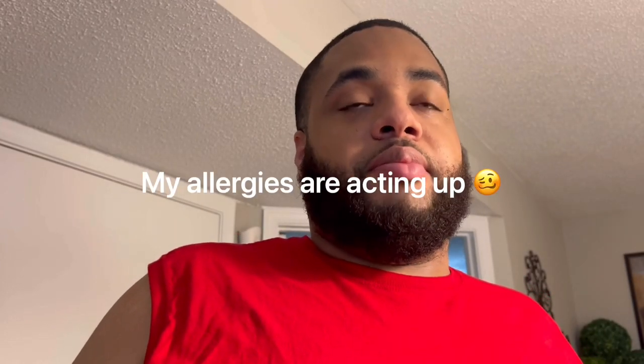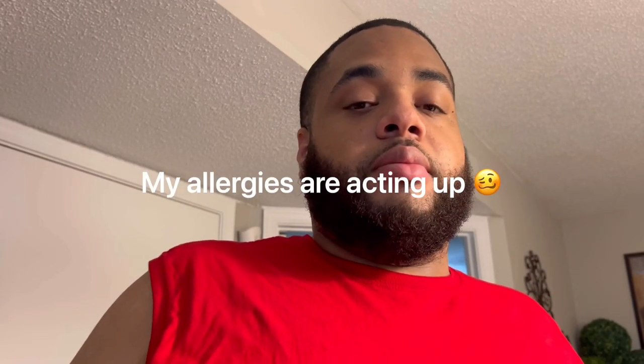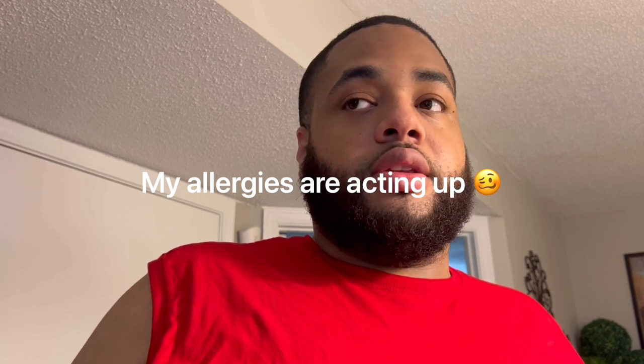Y'all, I think we might — y'all might be in the middle of witnessing a blessing. Because I ordered 10 of these chairs and I think they sent me 20 for the price of two. But we're gonna unbox these chairs so y'all can see — I'm not gonna tell y'all what they are just yet. I'll see you in a sec.